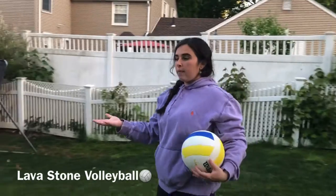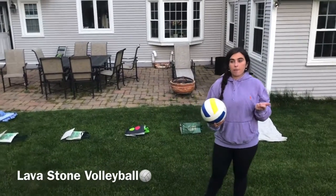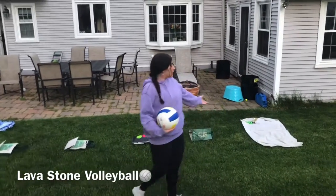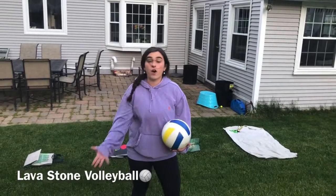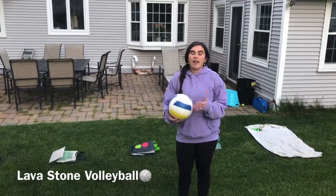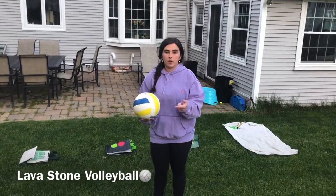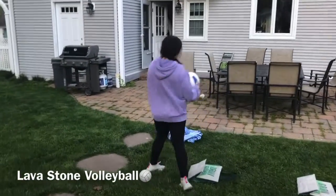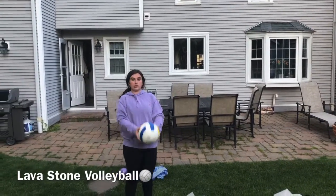Now we are going to move on into playing our game. It's called lava stone volleyball, and it uses bumping and setting like we just practiced. These are my lava stones — there are four of them. They're plastic bags, but you can use paper or any surface that will stay on the ground. I'm going to try to step on each lava stone to get all the way to my castle without falling into the lava — in this case, the lava is the grass. If I fall in, that's okay, I'll just start over. On each lava stone I'm going to pick whether I want to do a set or a bump — three sets or three bumps per stone. A bump looks like this, a set looks like this.